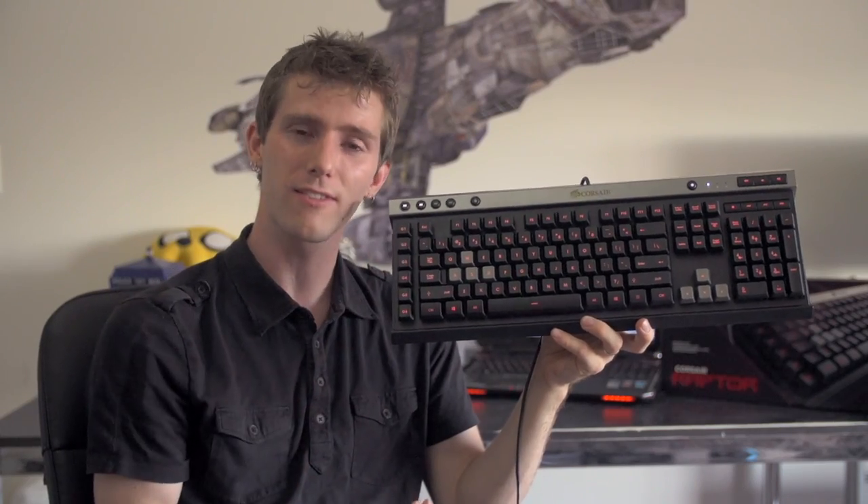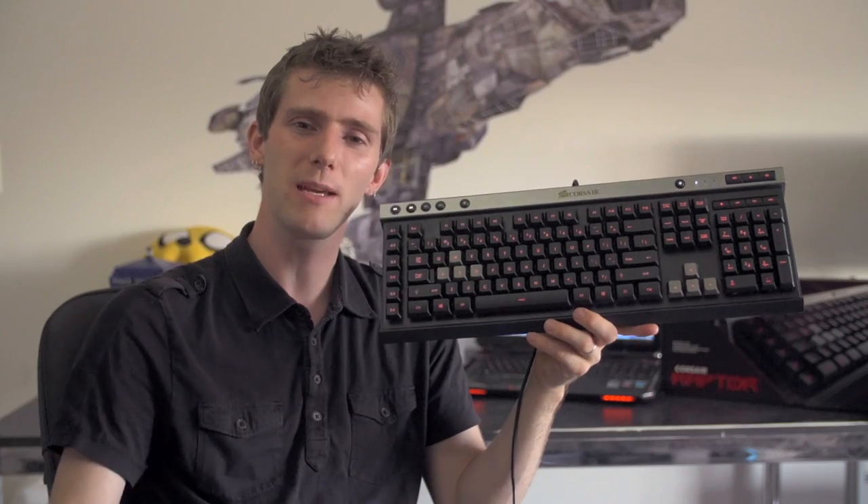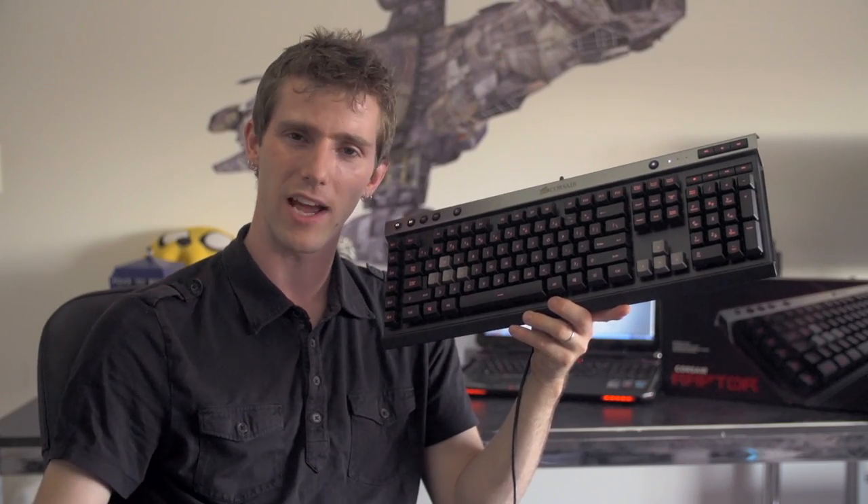The Raptor K30 stores your settings on board, so it doesn't actually need its software installed to access advanced functions like macros once it's set up. Thanks for checking out this tech quickie on the Corsair Raptor K30 keyboard. I'm Linus, and I'll see you guys again next time.